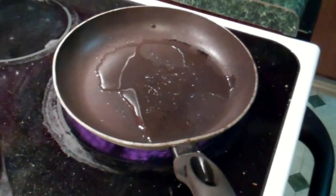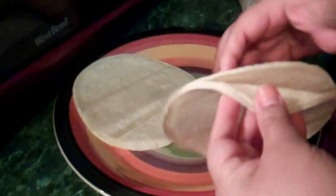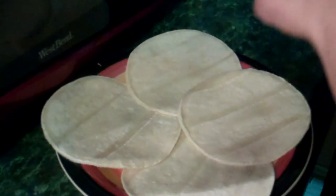Frijoles? No, gracias. Tortillas. Would you say a guy without a barriga is like a sky with no stars?